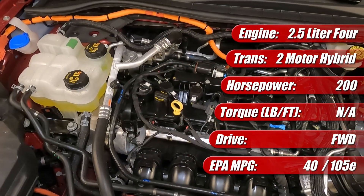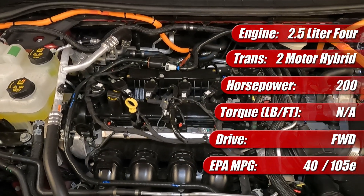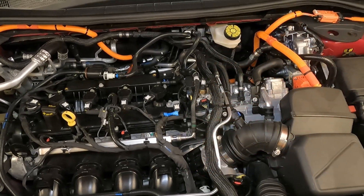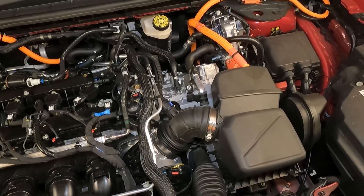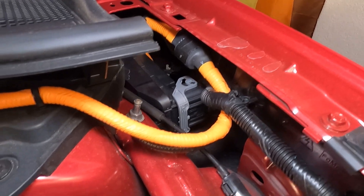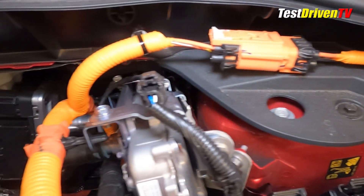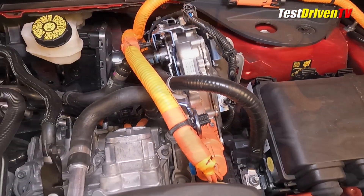A large lithium-ion high-voltage battery pack is mounted under the passenger compartment. Altogether, it has a maximum system output of 200 horsepower. Under the hood, you'll find a generous helping of bright orange high-voltage wiring, which should only be handled by trained technicians as it carries 450-plus volts — high enough to kill you instantly. The wiring travels all around the engine compartment to the transmission, the charging port, and the hybrid control unit near the top of the transmission.